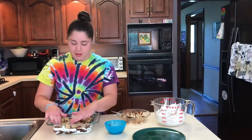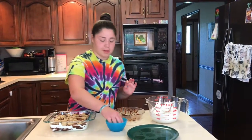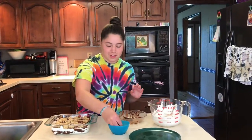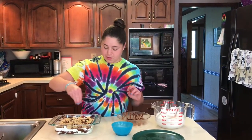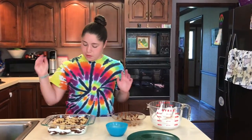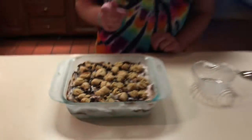We've used up everything except some more chocolate chips to top it off. This looks so good — I'm very excited to try it. Now I'm going to put it into the freezer for about two or three hours. It won't get rock hard, but if you keep it longer it will get harder and taste more like ice cream. After that I'll move it to the fridge.